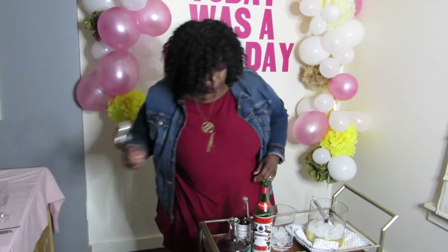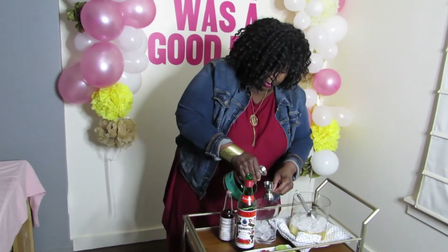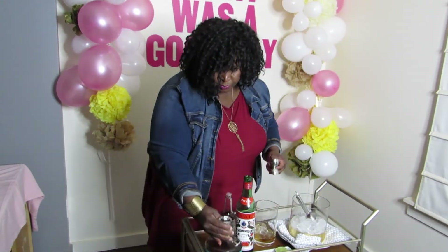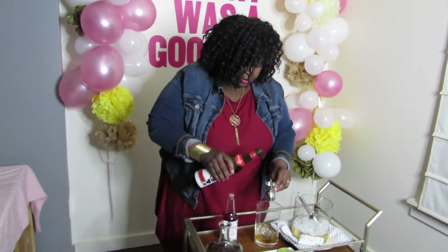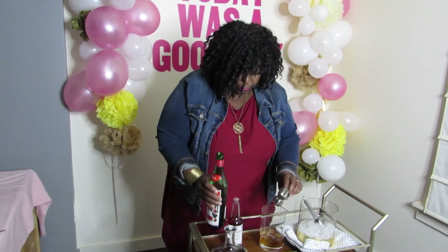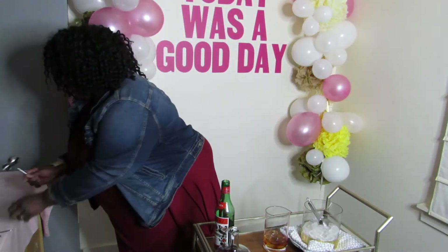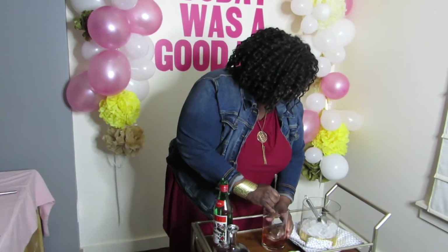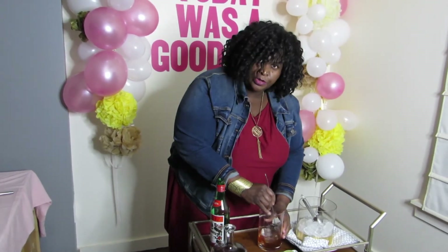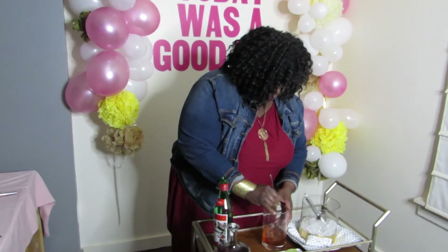This is also a two-to-one ratio: two ounces of rye, one ounce of sweet vermouth, and then just two dashes of bitters. Stir that again to chill it down and dilute it a little bit, because a little bit of water helps to open up the whiskey and bring out the flavor.